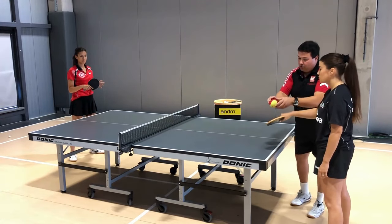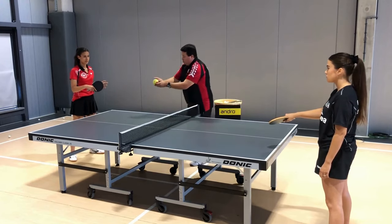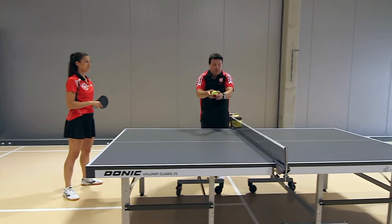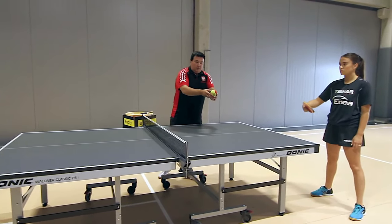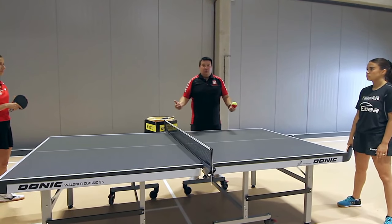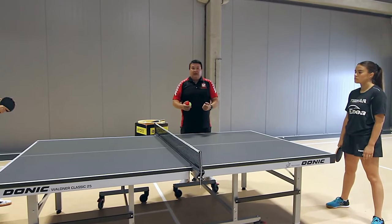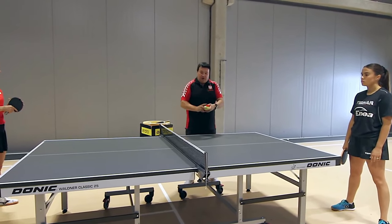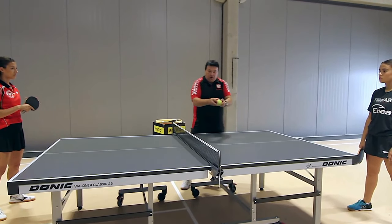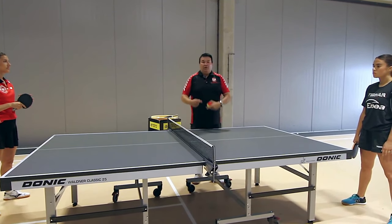Similarly, if we serve with underspin — the ball spins toward the pip — the pip gives us a slight topspin rotation in return. That is the key to a good game against long pips: our stroke forces the pip to give us a specific rotation. We give topspin, we get underspin. We give underspin, we get topspin. The opposite of smooth rubbers.